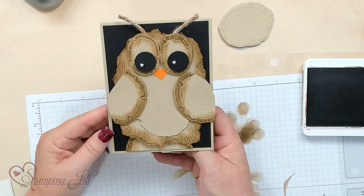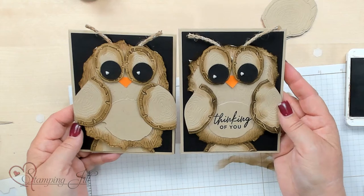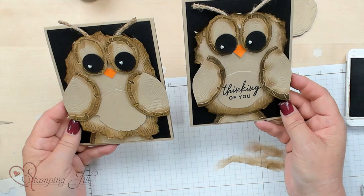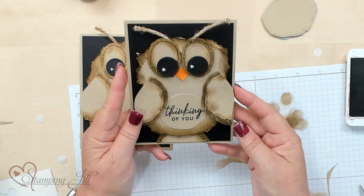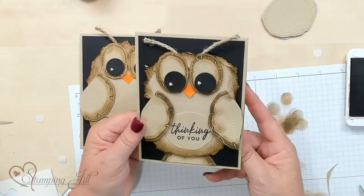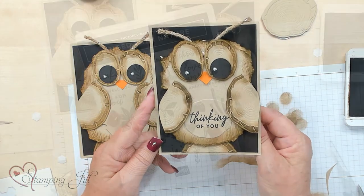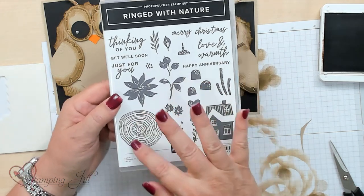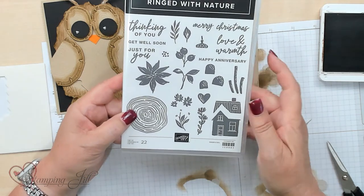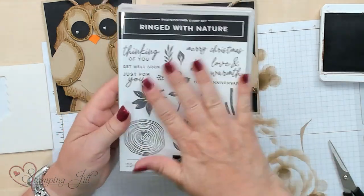There's our little owl card — here's the one I finished earlier. You can see how each owl is a little different: this one's skinnier in the face, this one's a little wider, and I love that each one has its own personality. This is a 'thinking of you' card, but it's also great for fall, for school since the owl represents knowledge, or for graduation — you could put a graduation cap on the owl. The 'thinking of you' stamp is actually in the Ringed with Nature set, which also includes a wood stamp and other sayings like 'just for you,' 'get well,' 'happy anniversary,' 'merry Christmas,' and 'love and warmth' — it all coordinates with this die set.